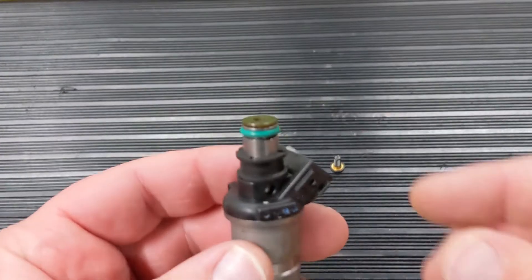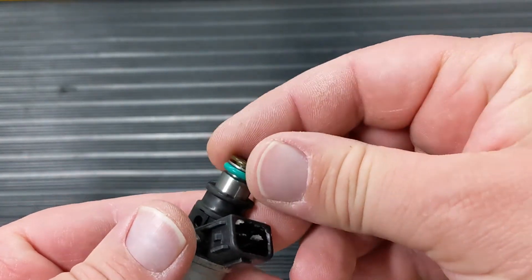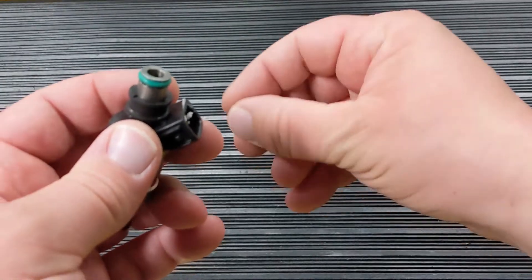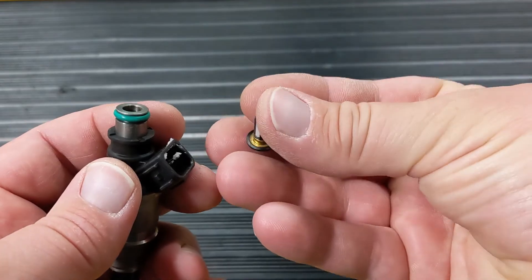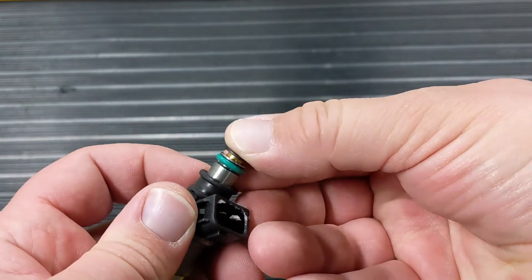This is a Kian injector from a Honda or Yamaha. The filters on these tend to just fall out — people lose them. We've made a new filter that has a crush ring on it, so it's still the same filter but it can be tapped in there and held in place.